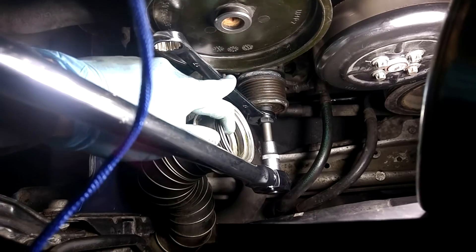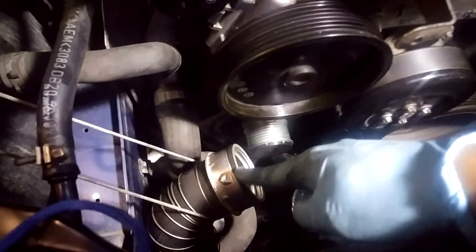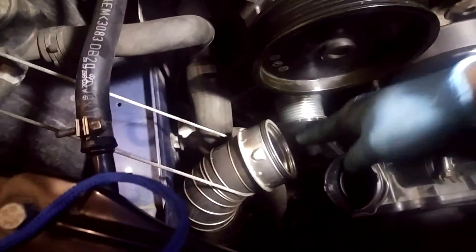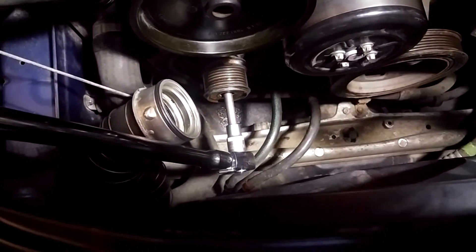You keep the spline key stationary and turn the pulley. I also invite you to tie up the intake hose that goes into the resonator so that you have room to access this without having to fiddle with it. I essentially just took some shoelace and tied it to the hood damper.